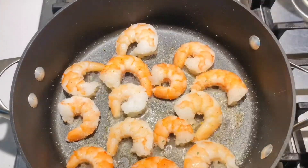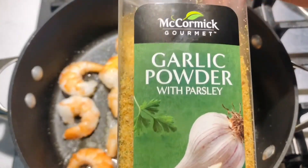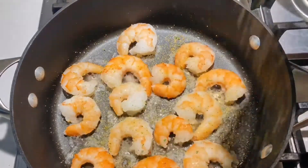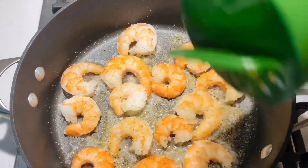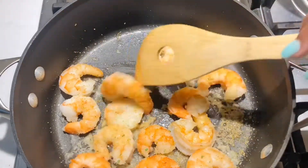If you guys haven't already, go ahead and click that subscribe button and turn on your notifications so that you never miss one of my videos. Now I'm gonna be adding my garlic powder with parsley seasoning and we're just gonna sprinkle that all over the shrimp. This shrimp was already cooked — all I had to do was thaw it out, warm it up in the pan, add the seasonings, and that's it.